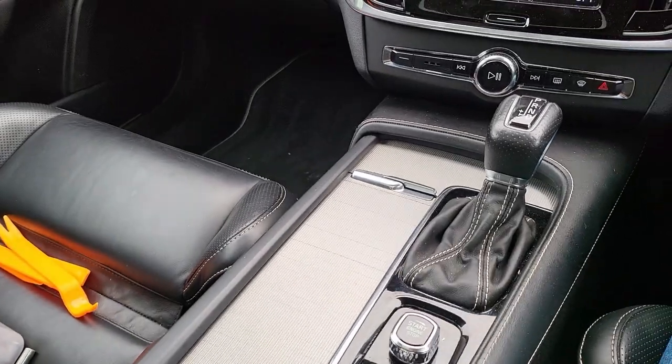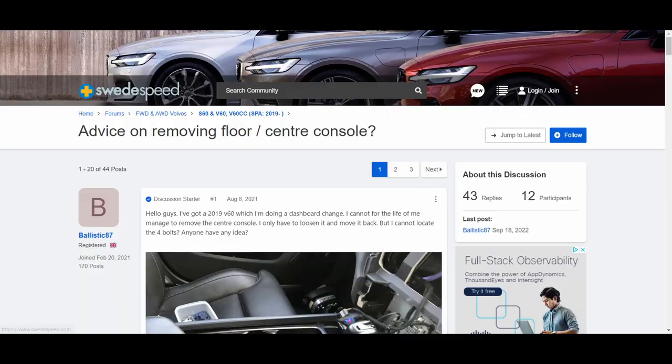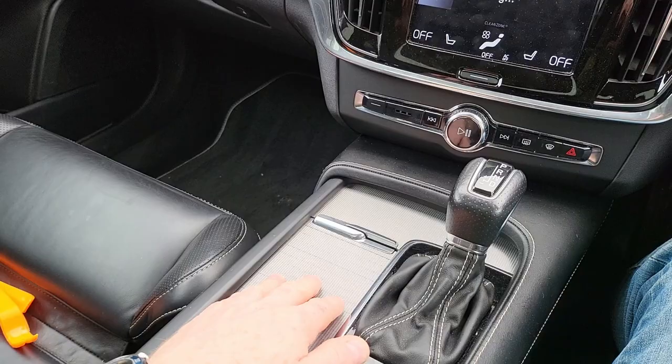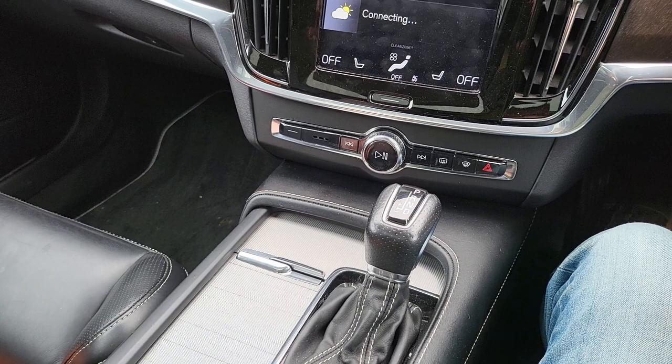Today I'm going to fit the centre console parts. I found some help online but there's no videos. There is a video of the later console from the newer generation electric vehicles being removed, but it's not really a lot of help here because you have to disconnect the cable here, which I'm not looking forward to. But first let's get some other bits off.